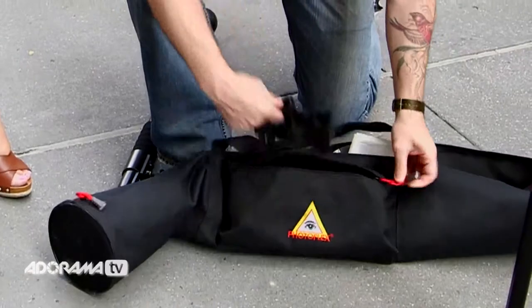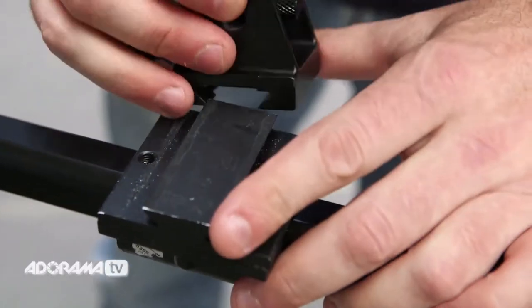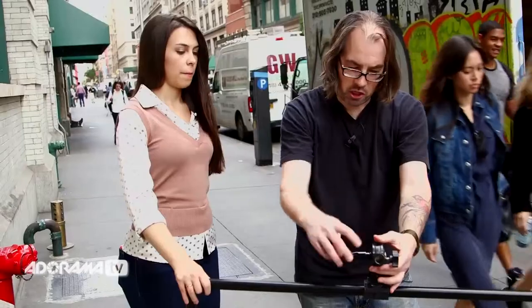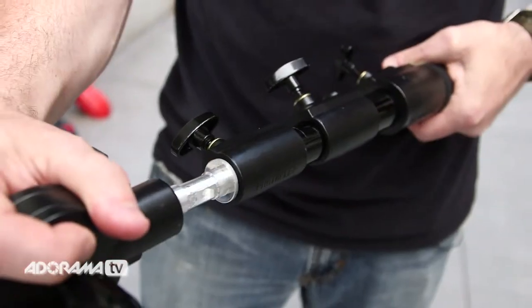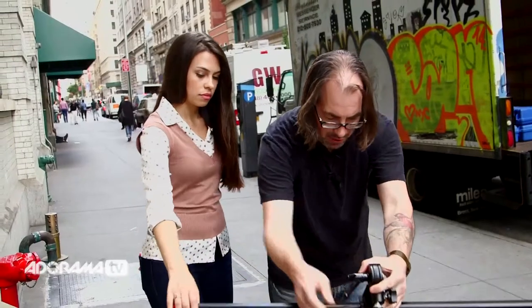The connector right here just slides right on. You've got a 5.8 receptacle there and it's adjustable. So I can take the light reach, slide it in there, and basically I've got a little system.